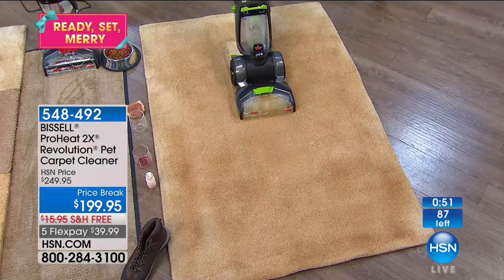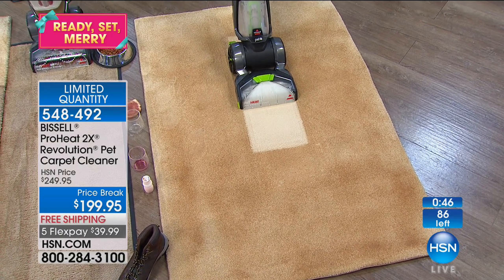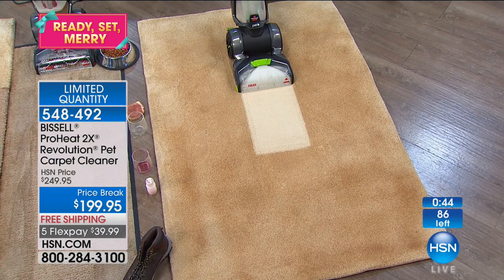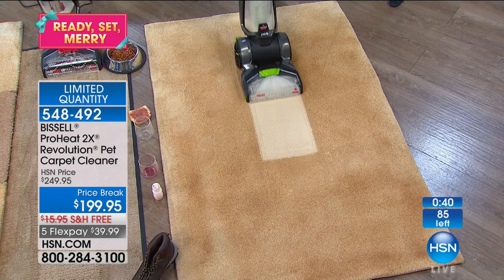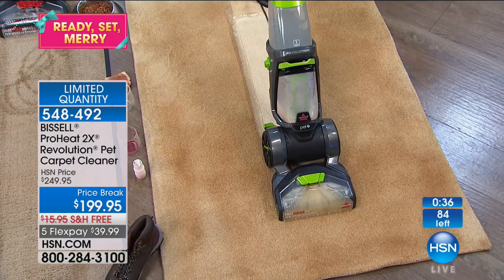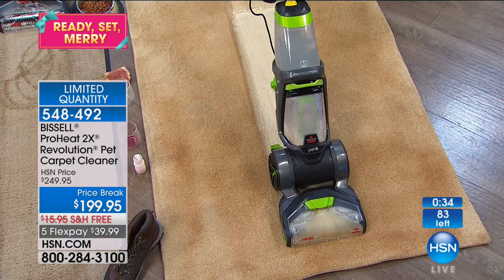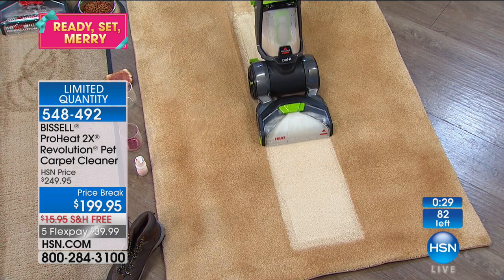We've got 89 of these left. Choose either green or red — these are exclusive colors and $50 off. It really is like night and day — it goes from dirty to clean. One thing I love about the Revolution: it cleans in both directions.